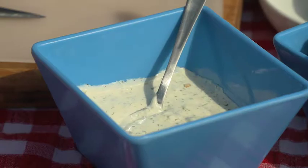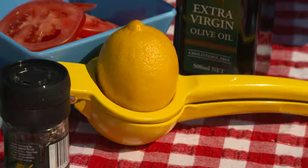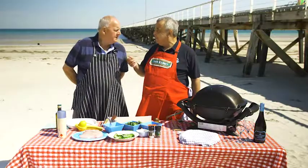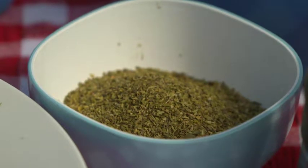We've got the tzatziki, we've got the pita bread, and we're going to marinate it in just lemon juice, olive oil, salt and pepper, and of course the Greek herb — oregano.